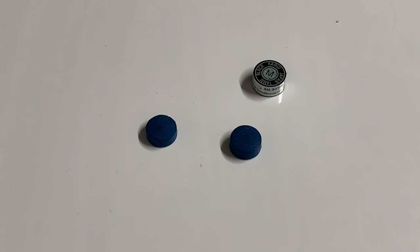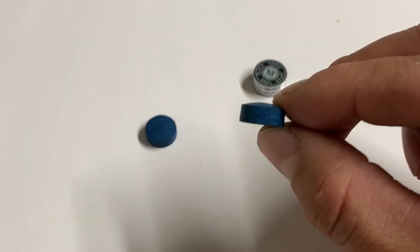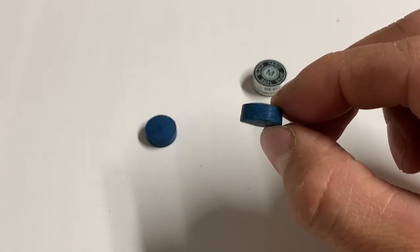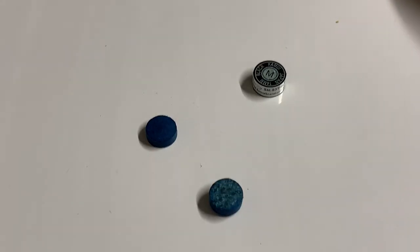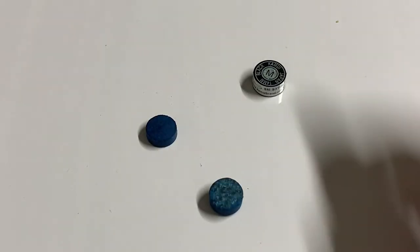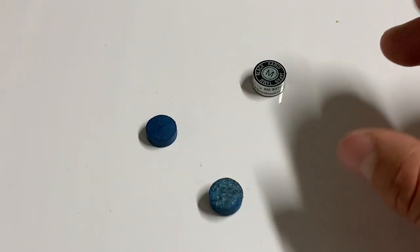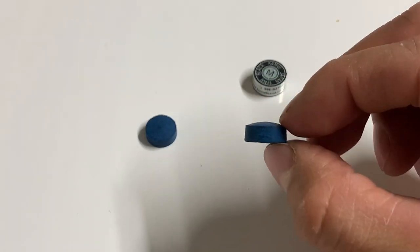Today I'm going to explain what a milk dud is and how to make them. A milk dud is made by taking an elk master tip, soaking it in milk for usually about 24 hours, and then pressing it down with a press tool or a vise for about 24 hours. Then you install and shape them.